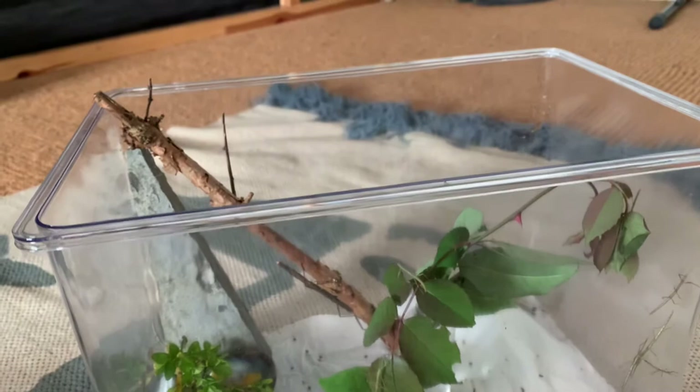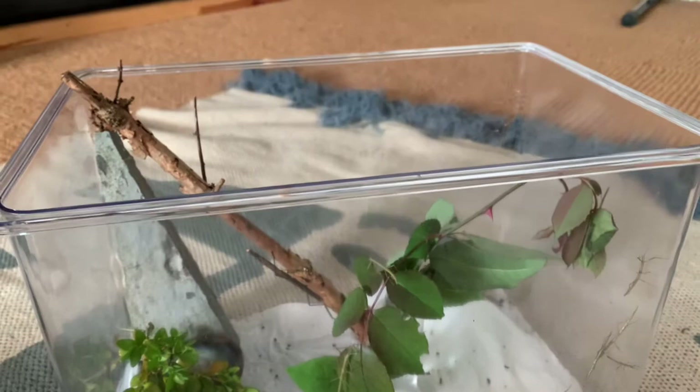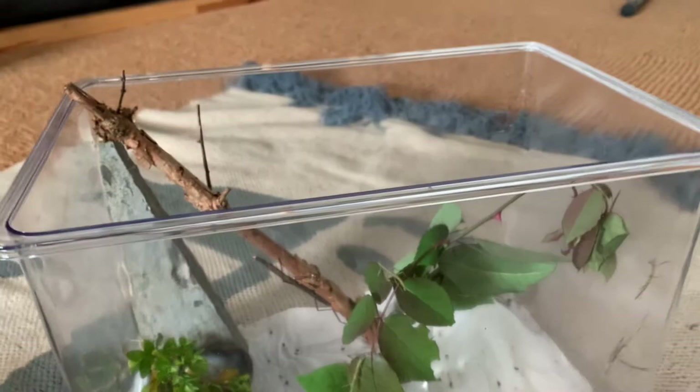We've got their tank right here and we're going to take a look inside. Over there you can see there are ones hanging on the wall. Sorry, there's traffic in the background — I actually can't find my tripod sadly, so I'm going to have to do this with one hand.